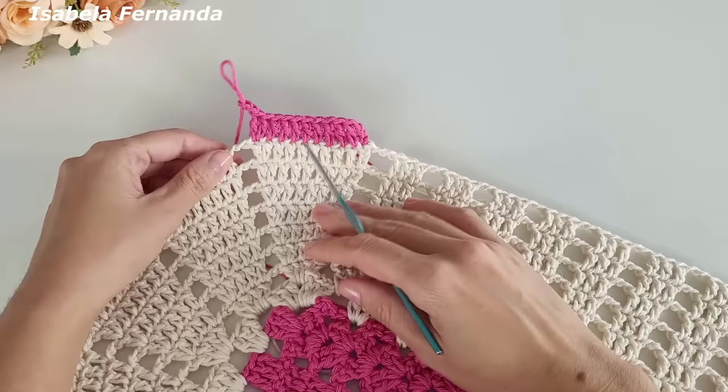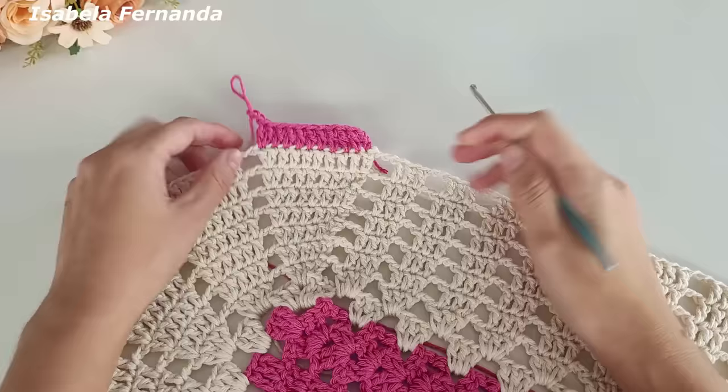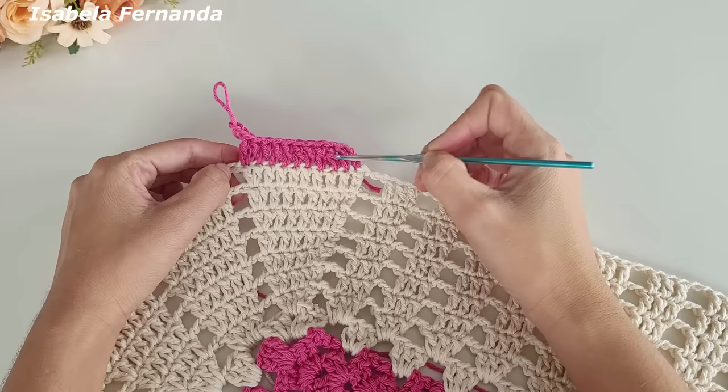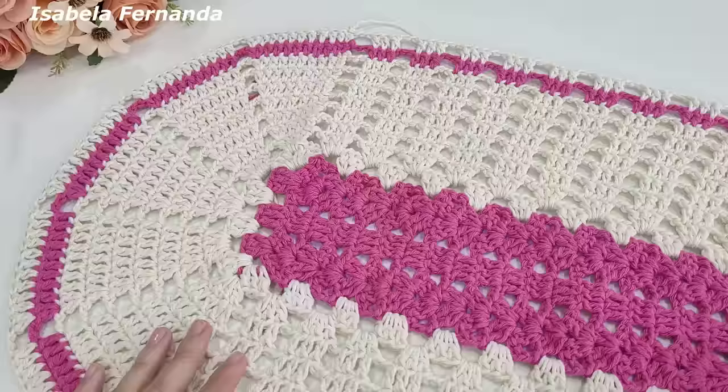Trabalhei oito voltas com o barbante na cor cru. Farei essa volta com o barbante na cor rosa médio — quando finalizar, corto e faço mais uma volta com o barbante na cor cru. Vai totalizar dez voltas: oito com cru, uma com rosa médio e mais uma com cru. Caso estejam fazendo tudo de uma cor, façam dez voltas no total. Vou finalizar essa volta de número nove com a cor rosa médio, corto e faço a volta dez com cru.